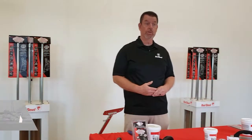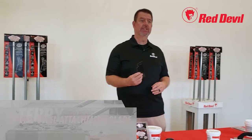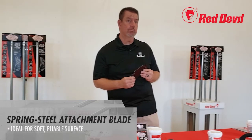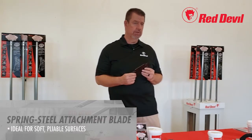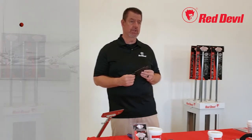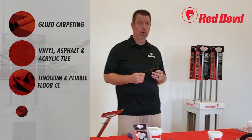The SlamScraper comes with two blade options. First, a spring steel attachment blade, which is ideal for projects on soft, pliable, or uneven surfaces. This blade is great for removal projects including glued-down carpeting, vinyl and acrylic tile, and linoleum.